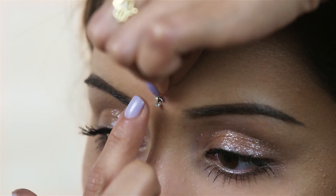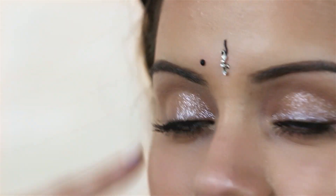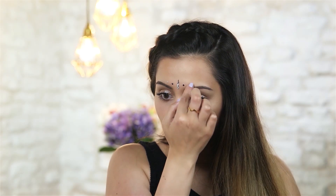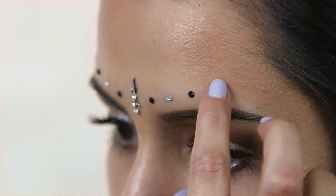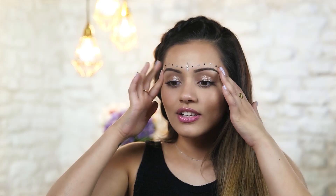Now that the makeup is all done we are going to make this look a little bit more festival-like and we are going to stick some rhinestones on. I have got these gems from Klairs Accessories and I am going to put them on my forehead area. I am going to first apply this Bindi-like gem onto the middle of my eyebrows. Then I am going to use some alternating black and silver dots all above my eyebrows on both sides, starting level with my eyebrows and doing one on each side at the same time so they are as even as possible, then adding two more black ones at the end.